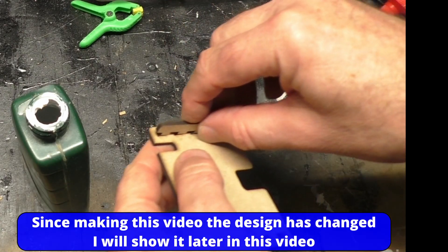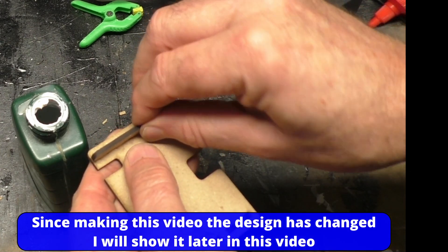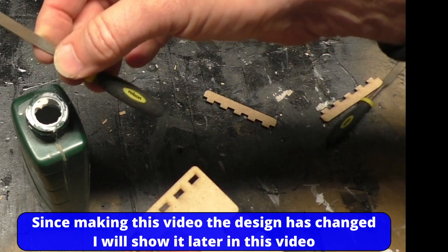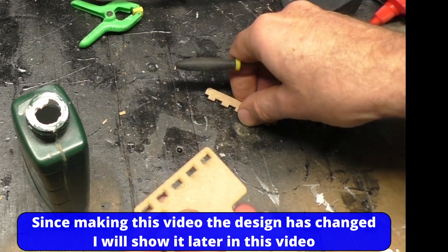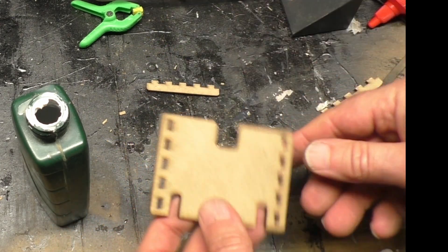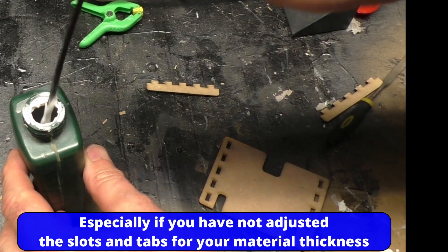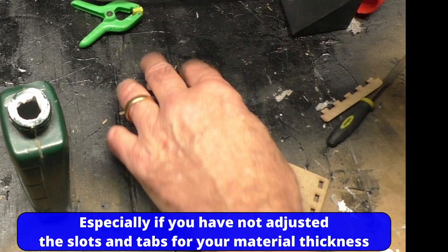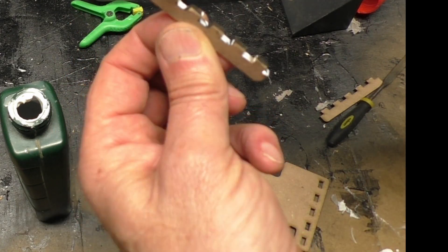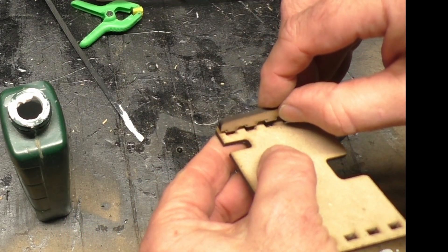So dry fit the parts. If you haven't done tabbing before, or you're not very good at it, or you haven't set your kerf very well, I highly recommend getting some needle files. If your tabs are a bit tight you can just file them out to make them fit - saves you throwing the part away. I'm just going to use some standard wood glue and a cable tie to get a bit of glue in there.